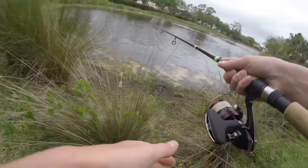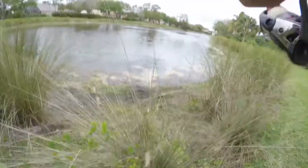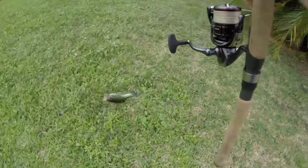Oh got one — oh he came off. Oh got him again! The drag is not set at all. Oh well, oh that tore at that Ned Rig. Hey, I don't want to get hooked buddy.